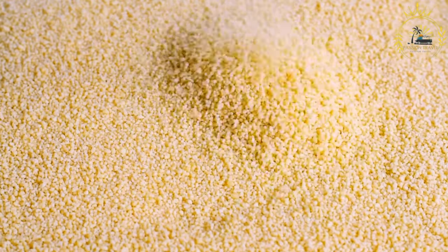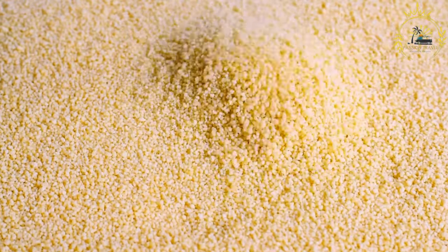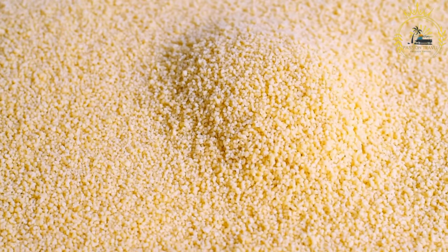1 medium onion finely chopped, 2 cloves garlic minced, 2 tablespoons butter or margarine, and salt and pepper to taste.